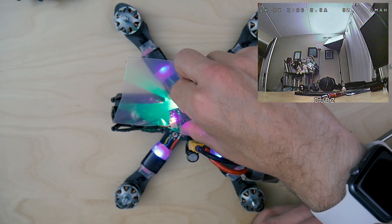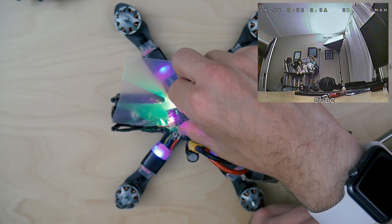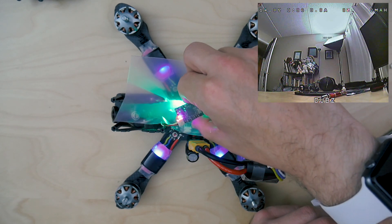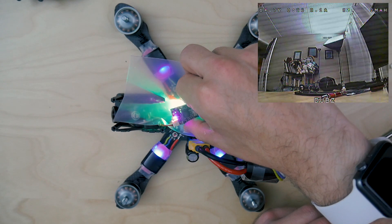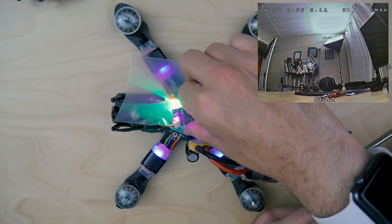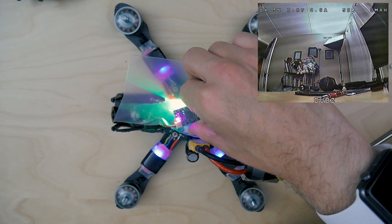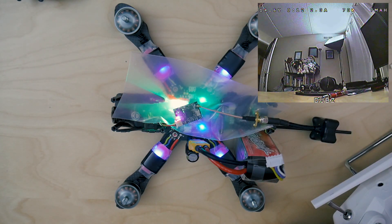So it was just driving me nuts and I didn't know what it was. It ended up being the VTX — but not necessarily the VTX itself. It was how close the VTX was to the metal frame, the top plate of my frame. I'm just using my finger as a conductor close to those solder points. When I go to arm the quad, there you go. When I take my finger away, it goes away. When you put it back, it gets worse. If I push harder, it gets worse. When I throttle up, you see how bad that gets. But if you take your finger away, there you go.